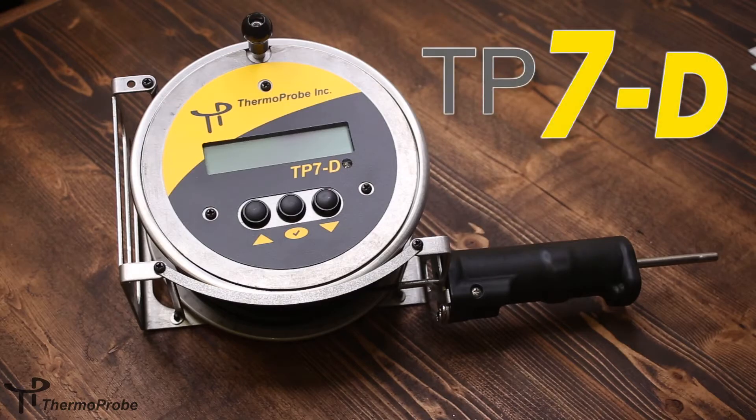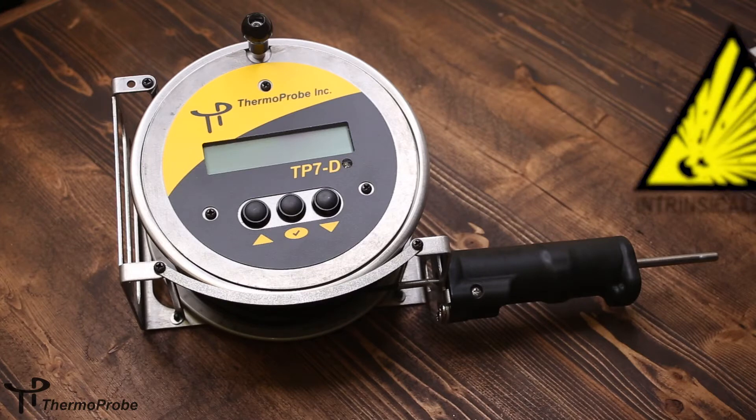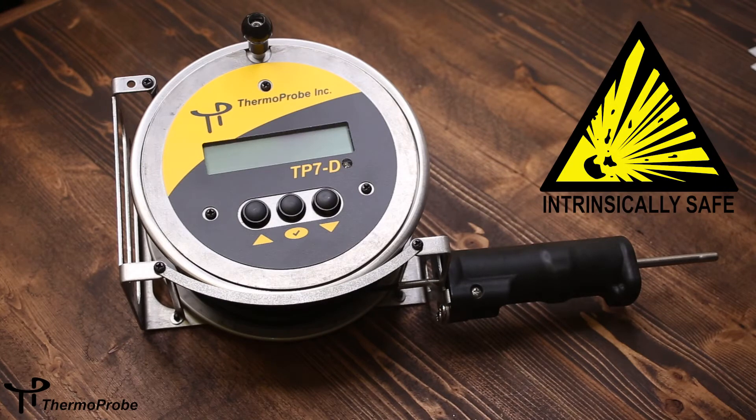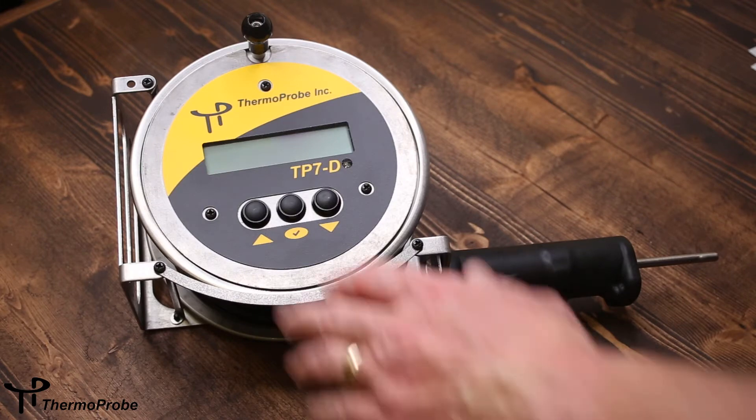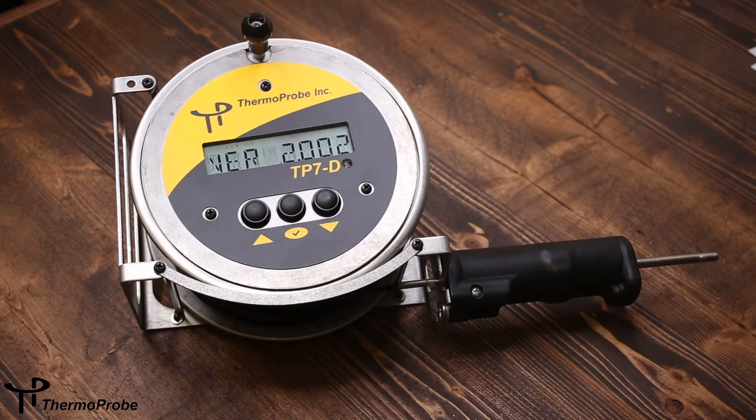The ThermoProbe TP7D is a petroleum gauging thermometer. It's intrinsically safe for hazardous locations or explosive environments. It uses accurate platinum RTD technology, includes an LCD display with half-inch alphanumeric characters, and displays temperature in tenths or hundredths resolution and in Fahrenheit or Celsius units.